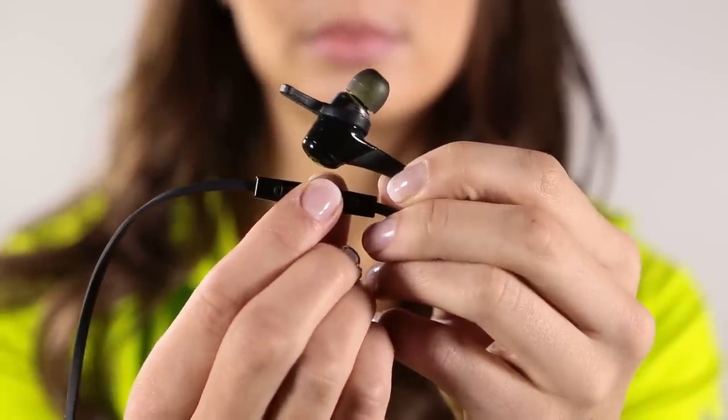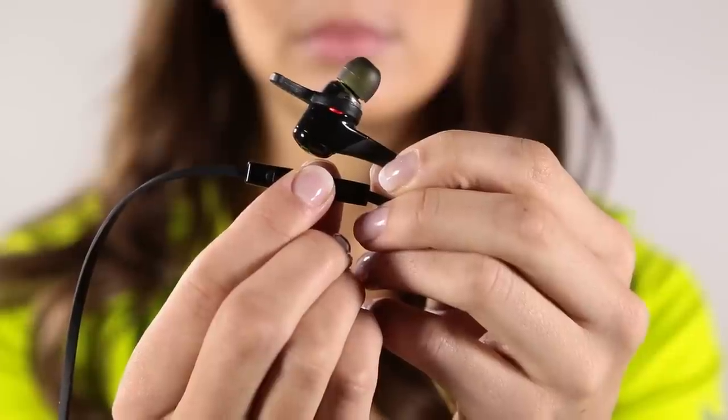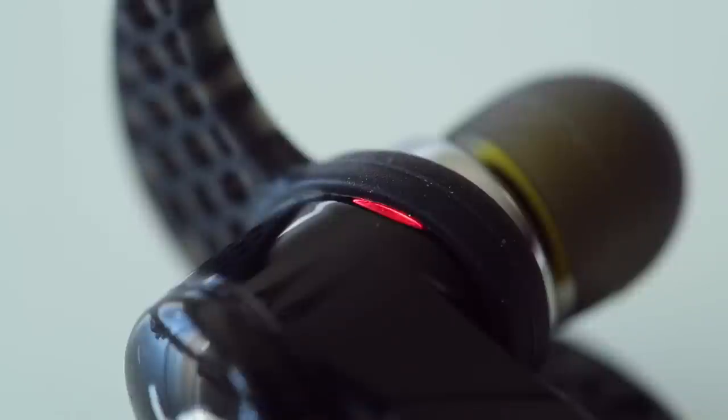Now that your headphones fit, let's get them paired to your device. With the Blue Buds X turned off, press and hold the center button on the controller until you see alternating red and green lights flashing. You'll also hear Jenna, a voice prompt, saying searching for your music device.